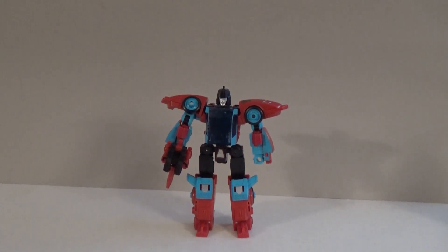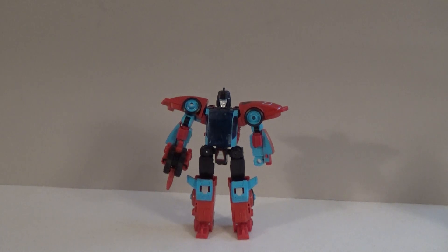Hello everybody, Sparkster1701 here, and today, continuing with our Legacy Month, we're taking a look at another character that did originate from the Generation 1 era. This is Pointblank and his Targetmaster partner, Peacemaker.